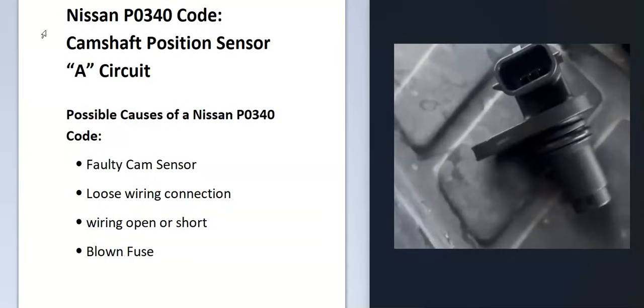Some of the possible causes: it could be a faulty cam sensor, a loose wiring connection, an open or short in the wiring, or possibly a blown fuse.